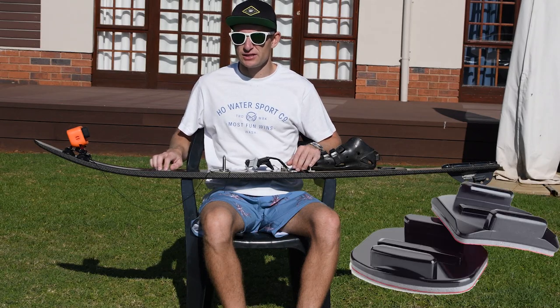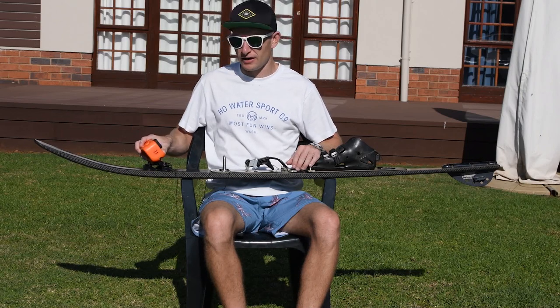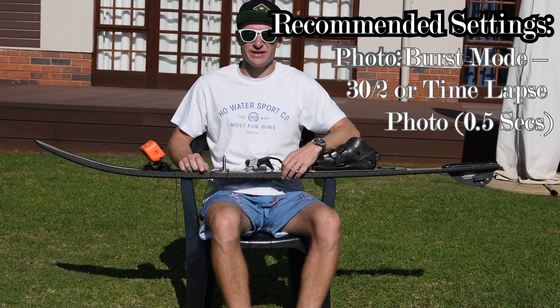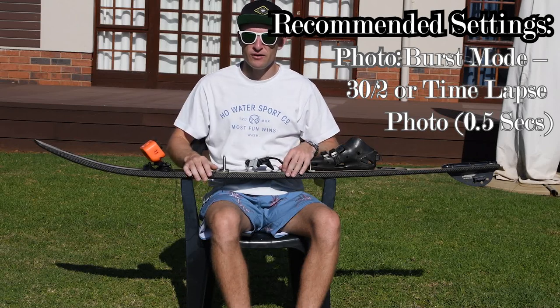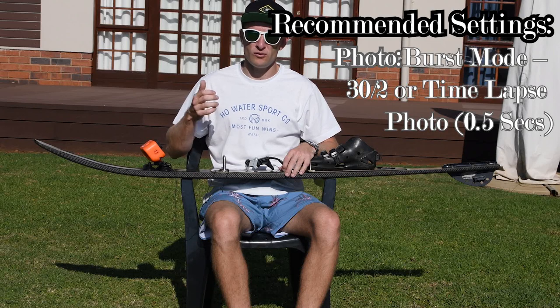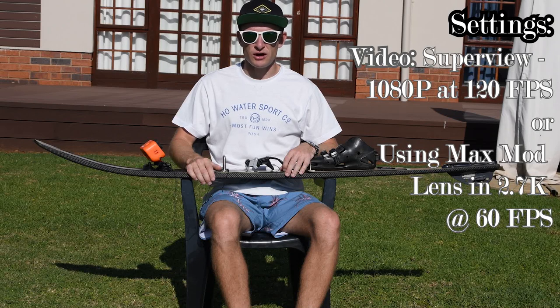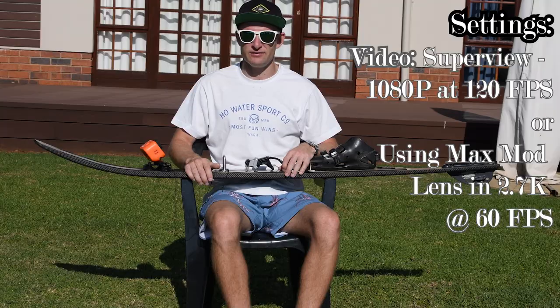A common question I get asked is why I don't use the adhesive mount to attach it to the ski. The simple reason is you have flexibility with the suction mount — you can move it wherever you think it's going to be the best angle and it also doesn't leave any marks on the ski. For photos the recommended settings are burst mode at 30 photos over two seconds triggered remotely from the boat, or time lapse mode every half second. For video definitely use super view — 1080 at 120 or 240 frames per second, or if using the max mod lens, 2.7k at 60 frames per second.